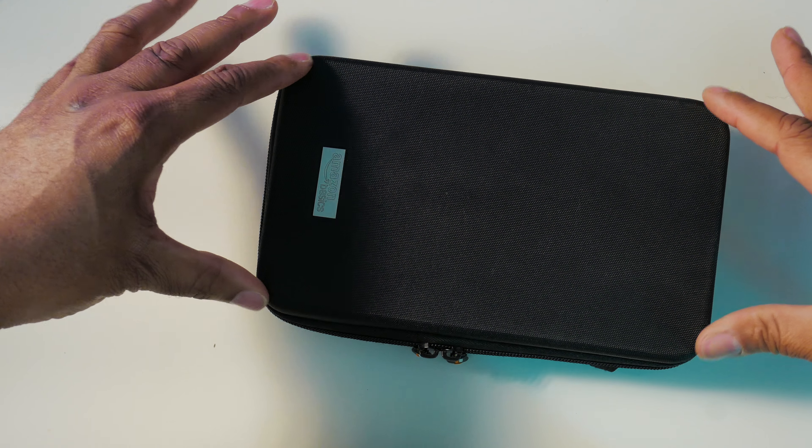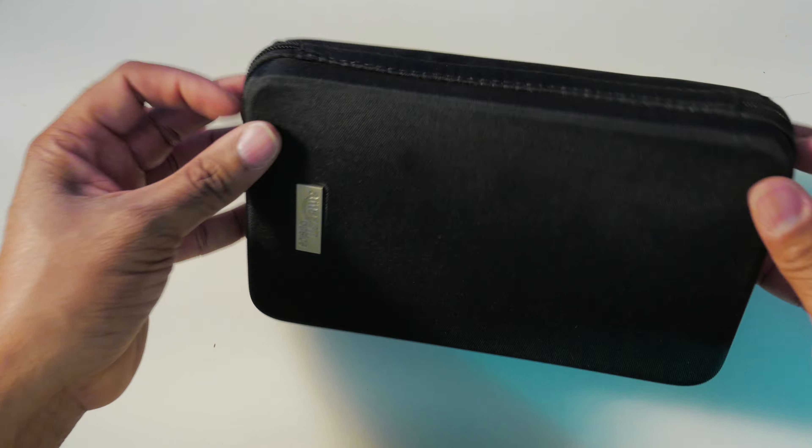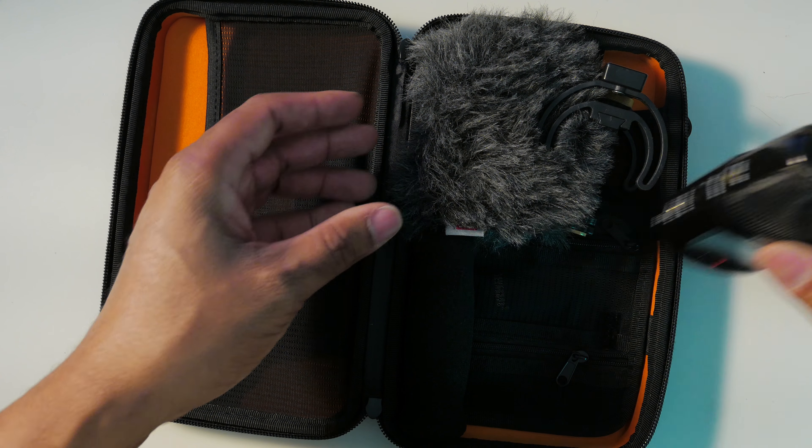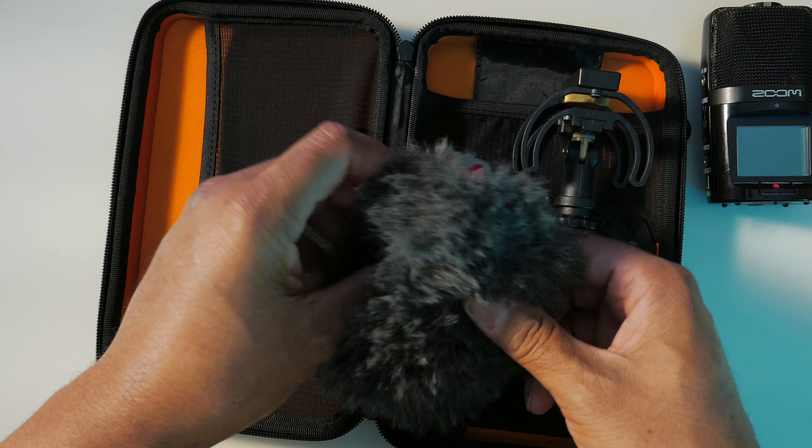I have a basic Amazon case here — it's very small, about 11 inches by 4 inches by 2 inches — and it has everything I need to capture a great sound. It's a nicely packed package of audio gear. We have, of course, the Zoom H2N, and we also have a Rycote mini wind jammer for the recorder.